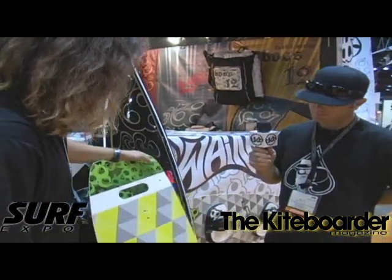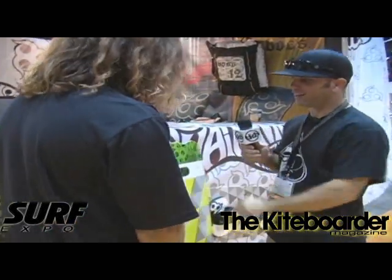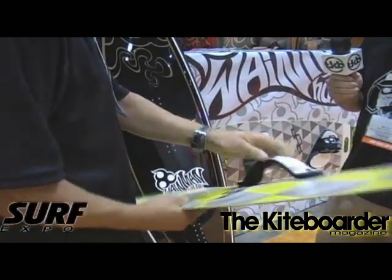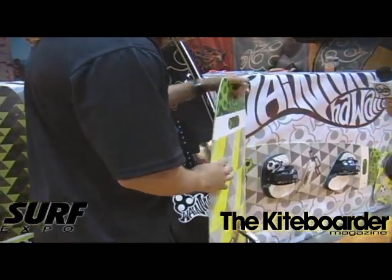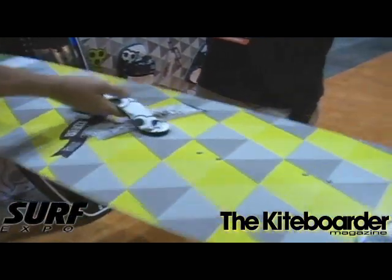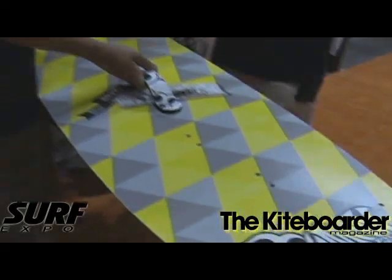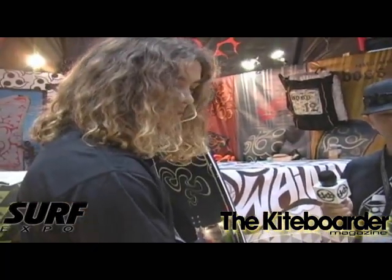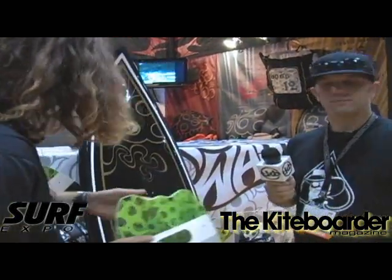We've got a board called the Blunt — the Blunt with the green camo. Moving on to the boards, we've got a 120, 125, 130, and 135, and different widths. These are brand new graphics. The ones I've been riding in videos on YouTube were beforehand — a little white — but we're going for a more production look, more mainstream, kind of crazy graphics. Along with these, we've got a handle and our foot pads.